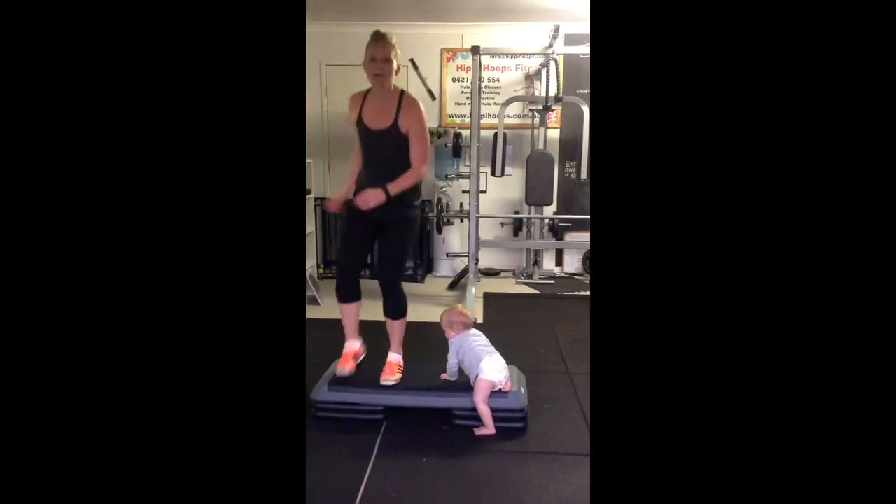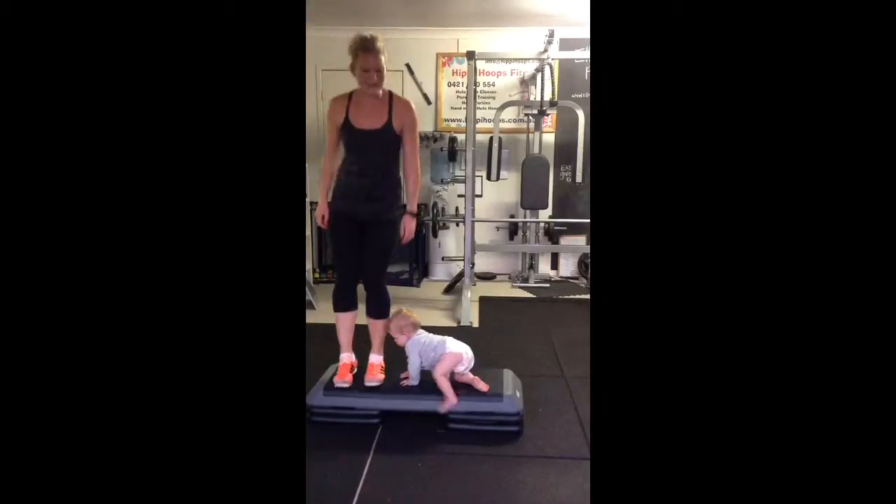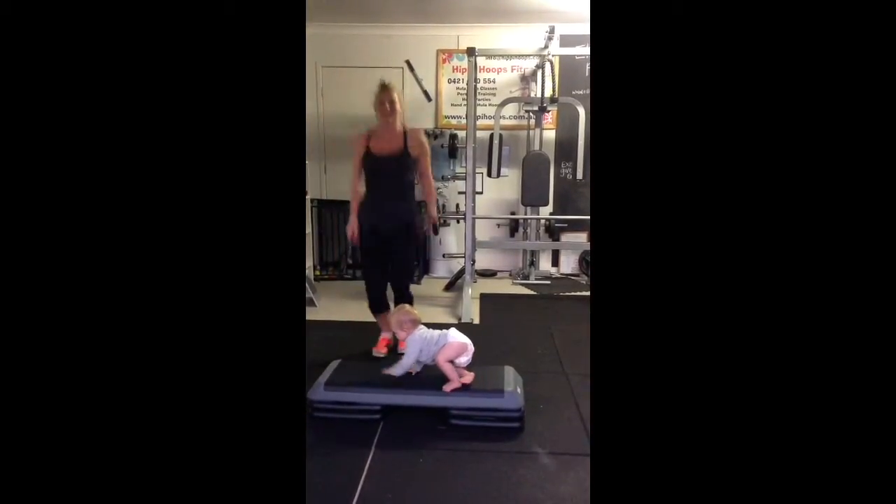Alright, if you want to make it a bit harder, try to jog up it and make sure you're alternating your legs. Okay, that's perfect.